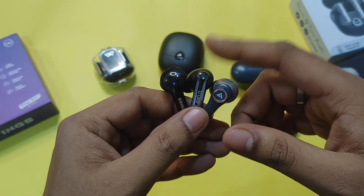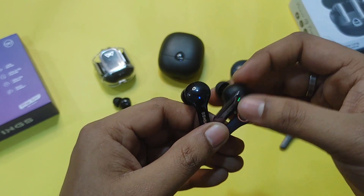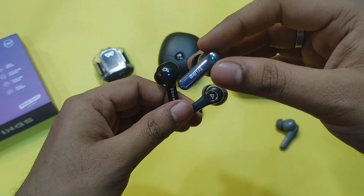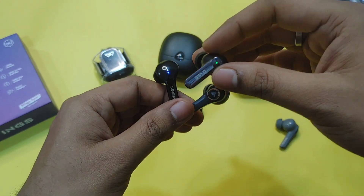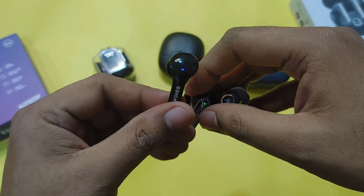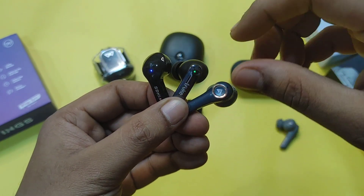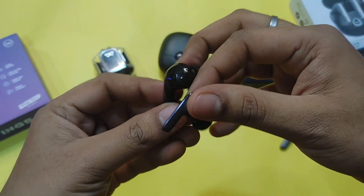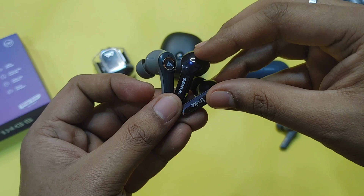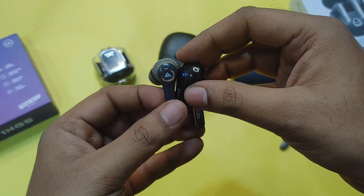For battery backup, the Truke F1 Ultra is the best, with a company claim of 60 hours total with the charging case on a single charge cycle. The Wings Phantom 345 comes in second with around 50 hours total. The Boult X30 offers around 40 hours total playback time. So the order is: Truke F1 Ultra at 60 hours, Wings Phantom 345 at 50 hours, and Boult X30 at 40 hours.